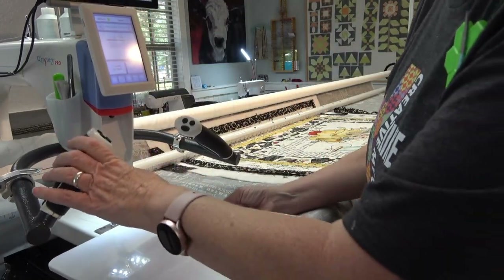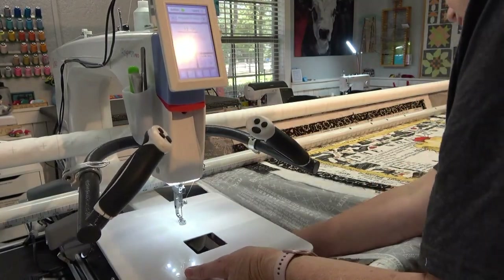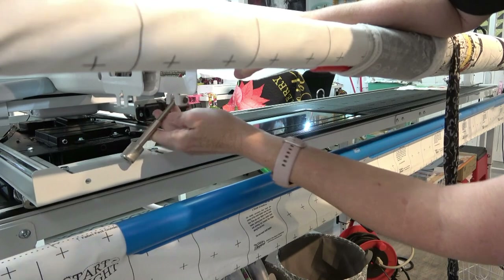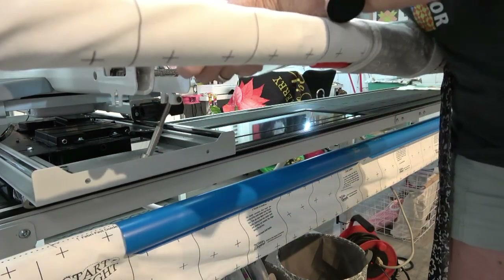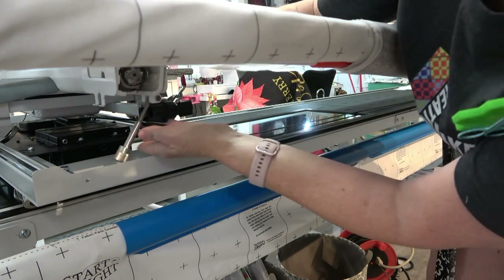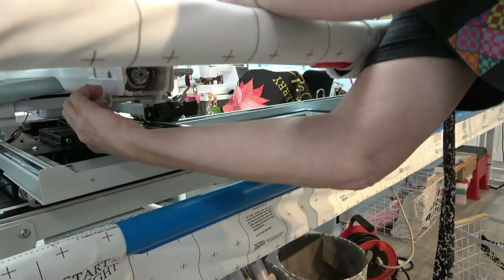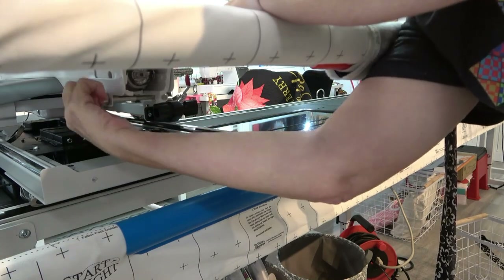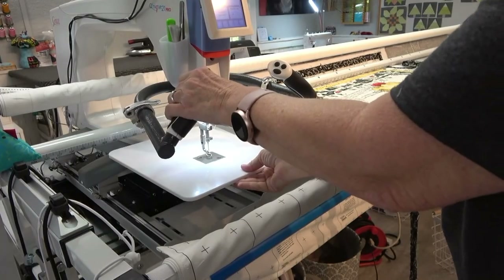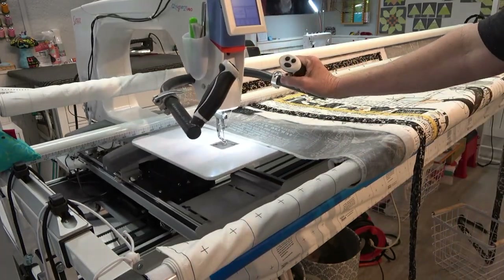I'm just gonna slide this on — it just goes right on there. I'm gonna drop that down, hold this up so it's not gonna get caught, and slide it on just like that. Then this comes up and it just screws like this — this is so easy. Very convenient, there it's on, nice and snug and it's ready to go. That's how easy it is to install the Grace ruler base on the Kinnik 21 Pro.